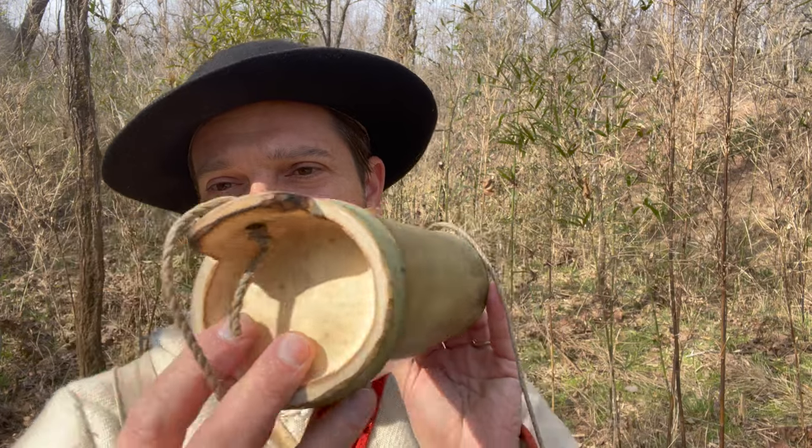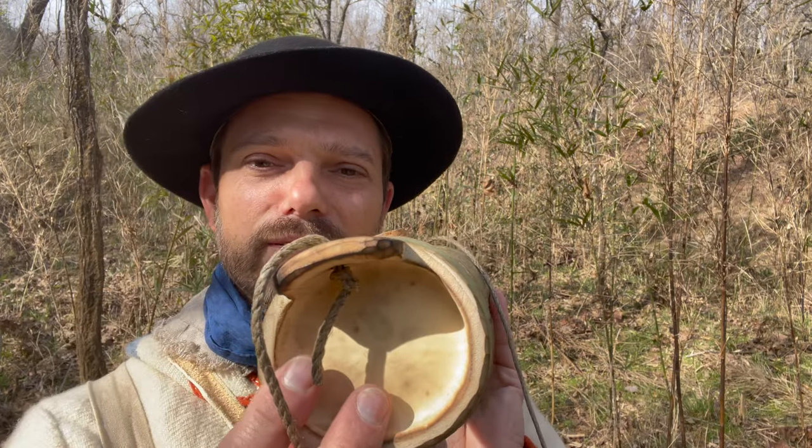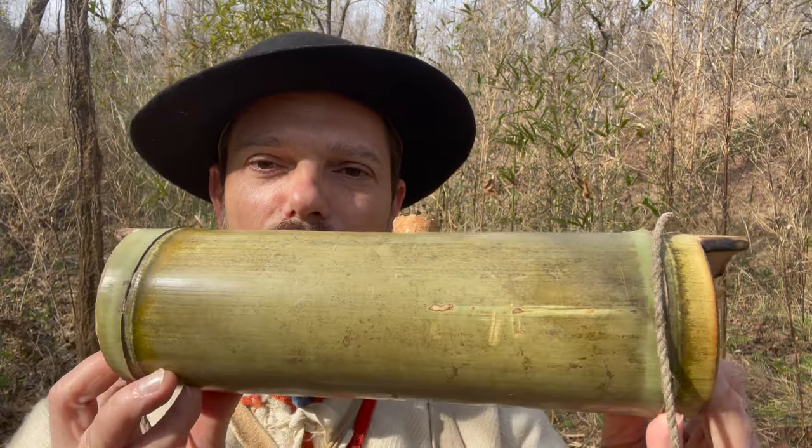Some people probably wonder about the taste of the water. It does have a little bit of a bamboo or river cane taste, but it's a little sweet to me — it actually tastes pretty good. A big question is how much does it hold? If you think about it, this holds about as much as a modern Nalgene-style water bottle or one of the modern metal or plastic camping-style water bottles.